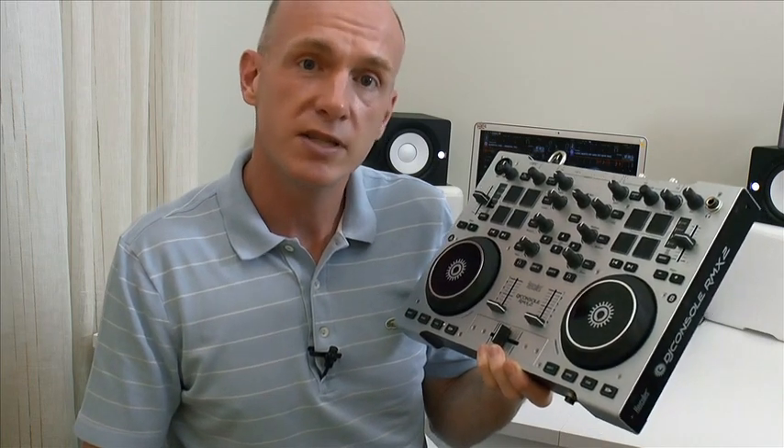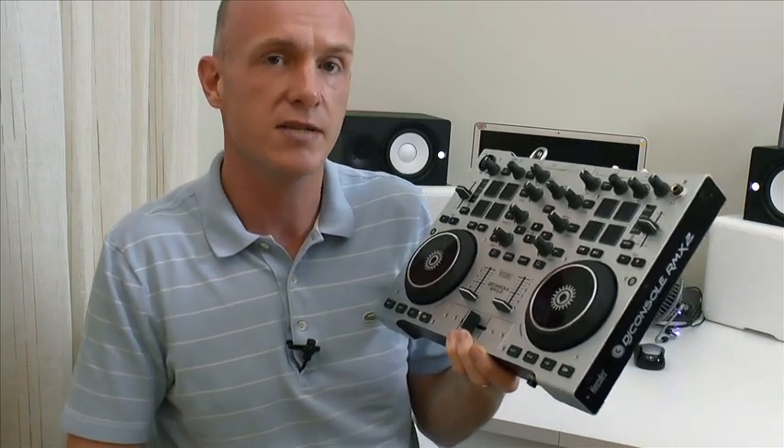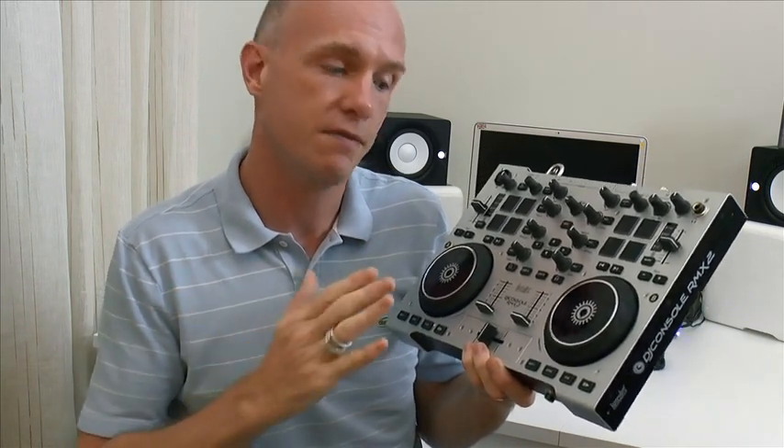If you are interested in learning to scratch on your DJ controller then sign up below for some free scratch training from the Scratching from Controller DJs course from Digital DJ Tips. Also subscribe to this channel if you're interested in finding out the scratch settings for your particular hardware and software setup. We're going to be putting up a lot more videos, so subscribe to the channel and you'll be the first to know when the videos go up.